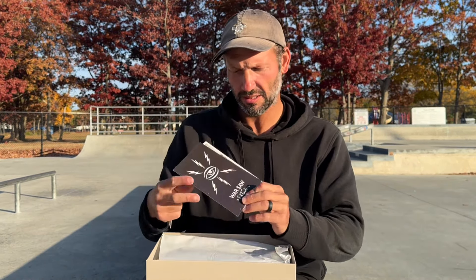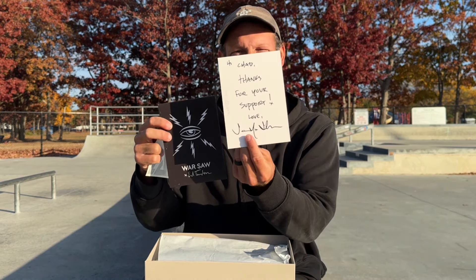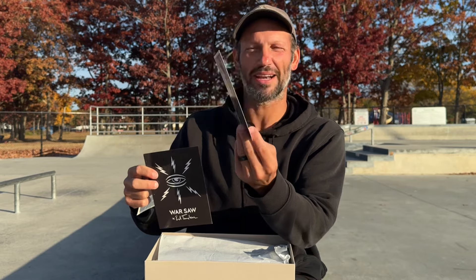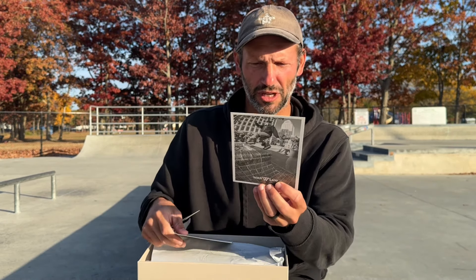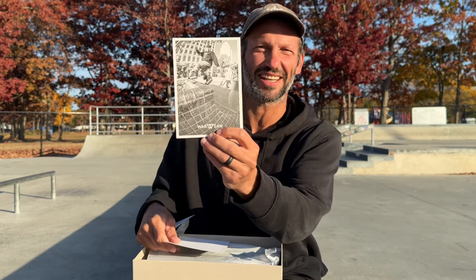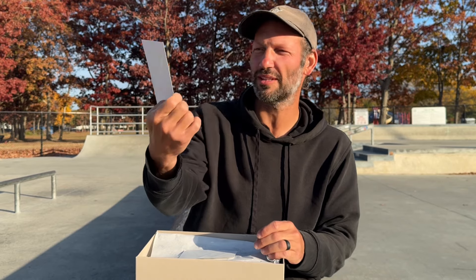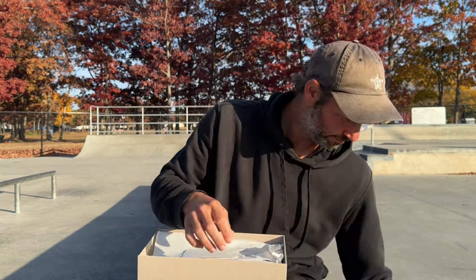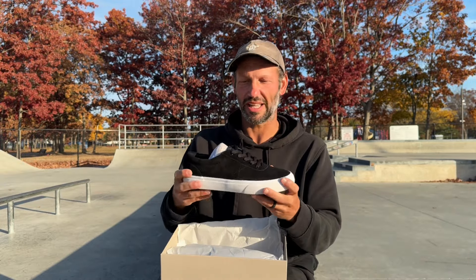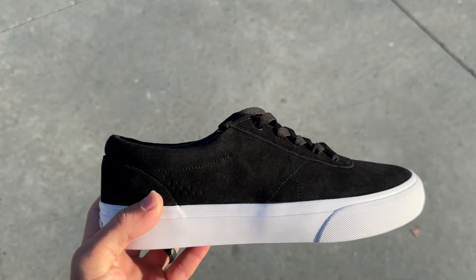Nice. Comes with some stickers. Oh yeah, look at that. Looks like from the man himself — 'Hi Chad, thanks for your support. Love, Jamie Thomas.' I think. I'm not good at reading script, but I'm going to guess that's the guy in the photo. Got this Ed Templeton card that came with it. That's pretty cool. Collaboration.